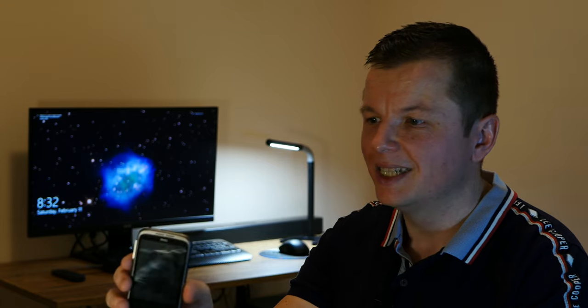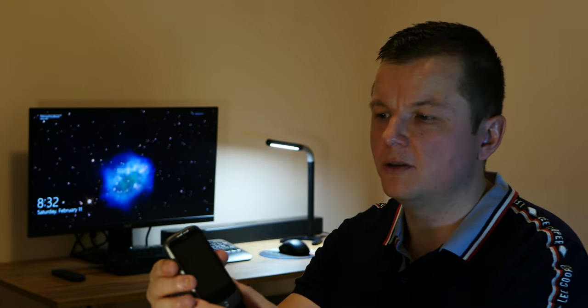Hey there guys and gals and welcome back to Tech by Tech. This is the start of a new year and I figured what better way to get things rolling than to look at this quaint HTC phone from the late 2000s. Back then HTC was a big player on the mobile phone arena and Android wasn't a household name.